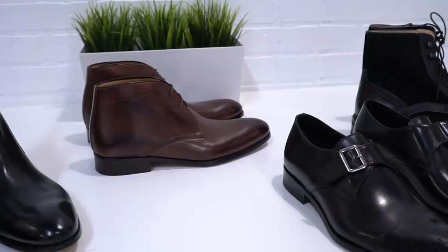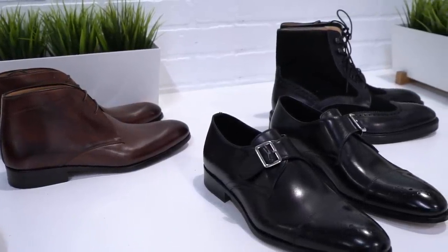If you guys want to check out Ace Marks, I'm going to have them linked down below. I'm also gonna have a special discount code there so you can treat yourself to something nice these holidays, or even better, gift them to someone and make their year by drastically increasing their style. Trust me, they're gonna be forever grateful.